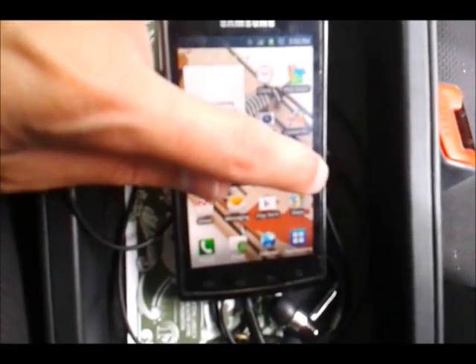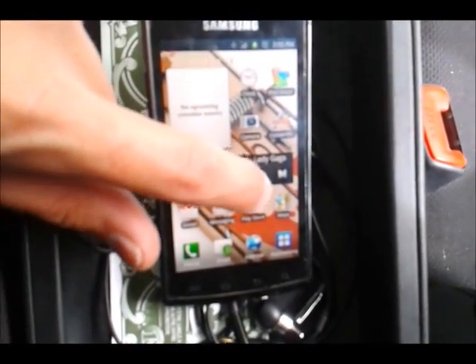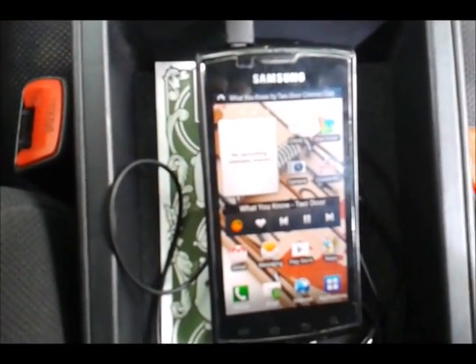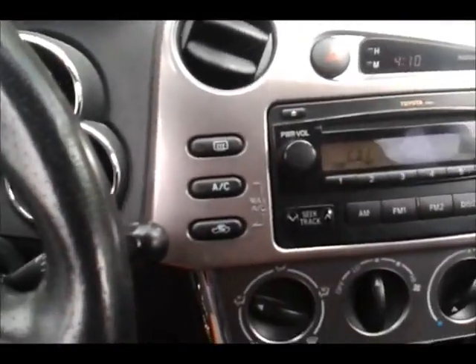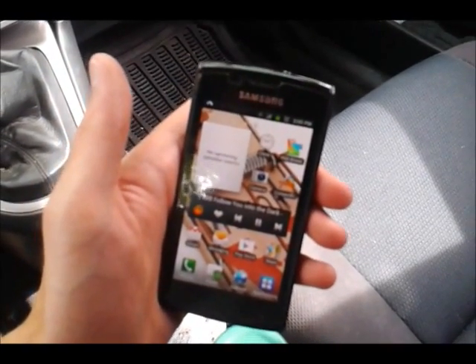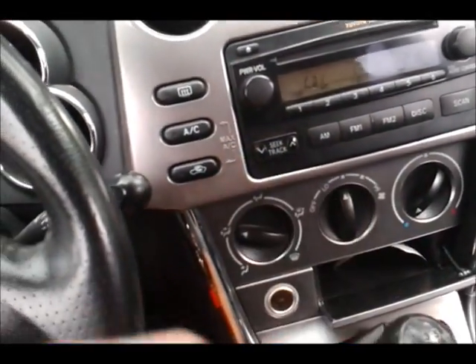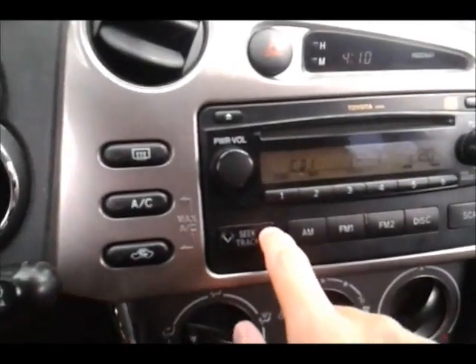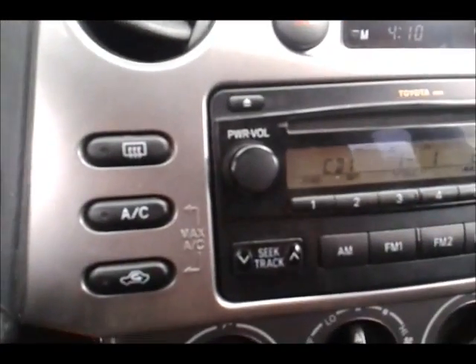So what you can see is if we change the track here — oh, I accidentally hit pause — if we change the track, you can either change it from here, and then we can just close that up. Mind you, this is just for power — so that's actually the input. So we can go Next. And then you can also use these two buttons here — it's actually pretty easy to hook into those. So we can go forward and then we can go back.